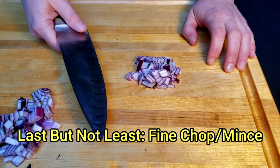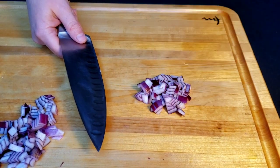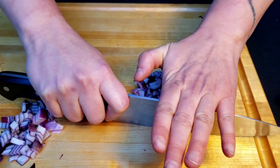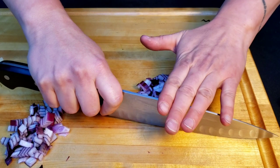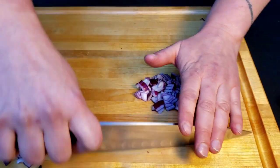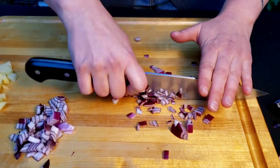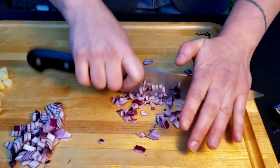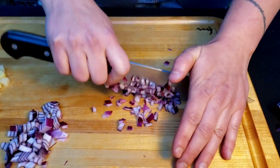The last thing I'm going to show you is a fine chop or a mince. That's when you want a very small product — such as garlic, shallots, or onions — to be very, very small and fine. You hold your knife with the same pinch grip, but you put your other hand on top of the blade. Make sure your fingers are all flat and not wilting, because if they wilt you have the possibility of chopping off a fingertip. Move from the tip of your blade up and down in a fan motion, take your blade across your product over and over again, squish it all back together, and repeat until you get a very small, fine chop.